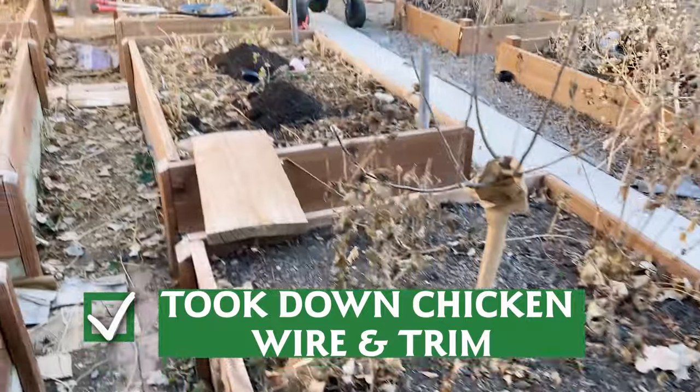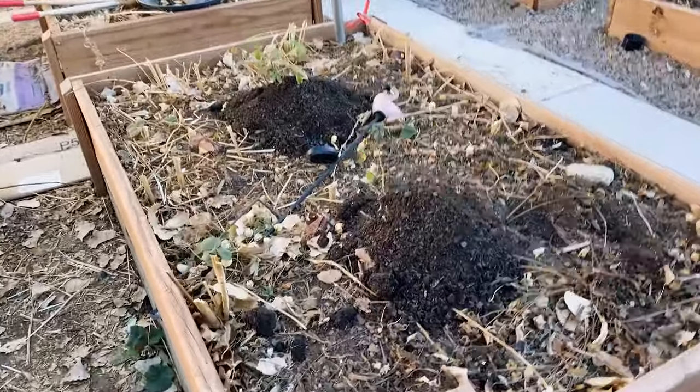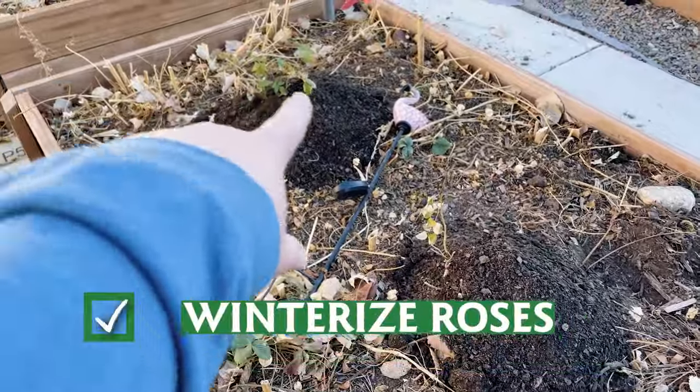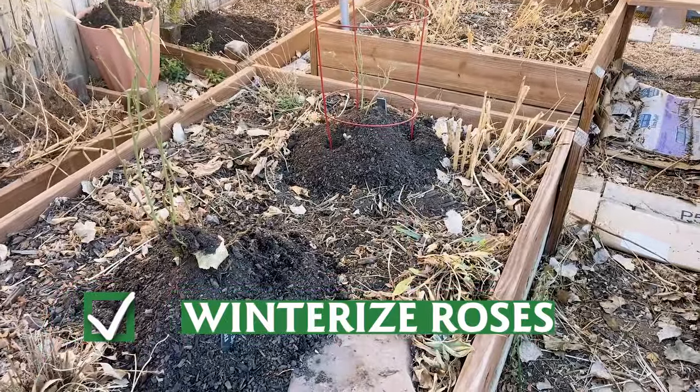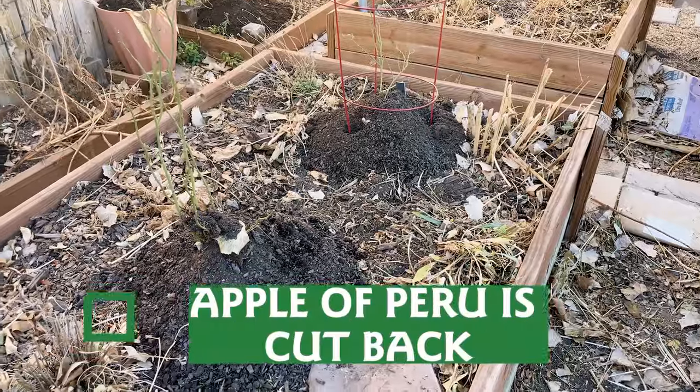I'm pretty windblown and it's been a good afternoon of work — the light is starting to fade, the sun's starting to set. It's been a good day and I've accomplished a lot. We took down the chicken wire, cut things down a little bit, and left those stems with the roses. I put piles of compost over each rose bush, and eventually we'll put up the tomato cages. All of that apple of Peru is cut back. If you have any questions about what to do in your garden during the winter, or questions about seeds or other plants, I'm always here. Be sure to like and subscribe, and happy gardening!